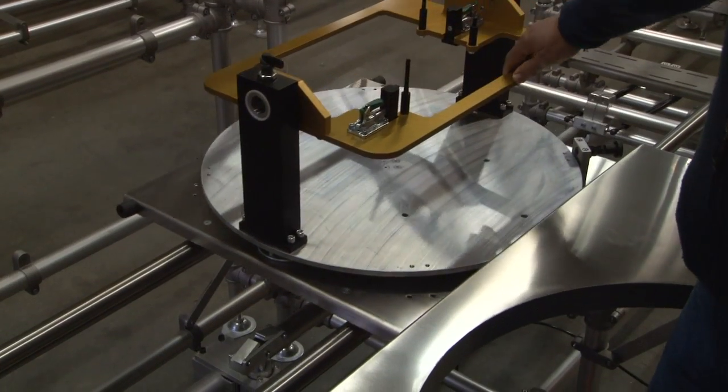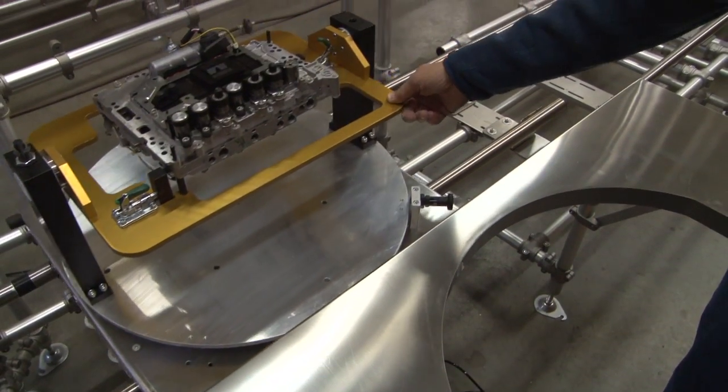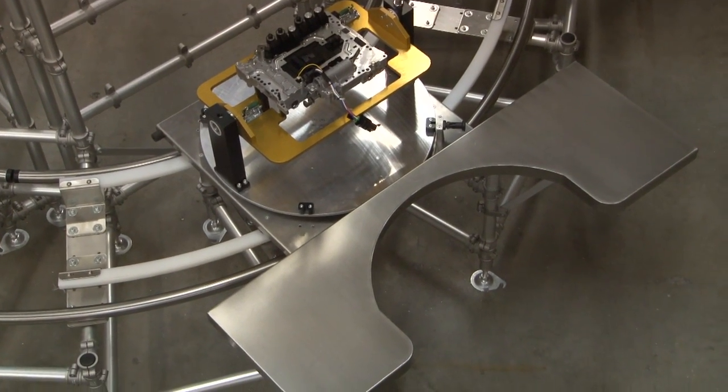The second hurdle was creating production flow through progressive assembly. Any successful solution would need to be robust and simple. Stability was also critical, as the assembly process was somewhat complex and required a stable platform.